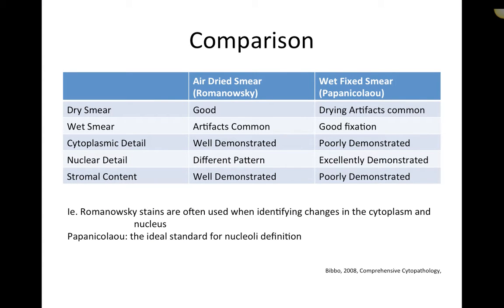Quick comparison: for a dry smear — one that's been air-dried — Romanowski stains work great. Wet smear artifacts are common with Romanowski stains. Cytoplasmic detail is really well demonstrated with Romanowski stains. Nuclear detail is good — it helps as a basic screening technique to identify cells we might want to send to the lab — but it's not the absolute best nuclear detail we can get. Stromal content is well demonstrated.